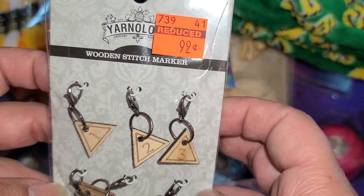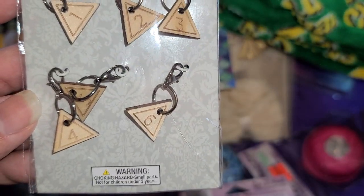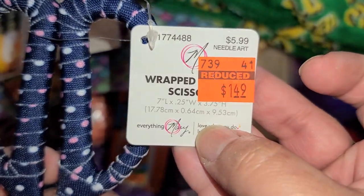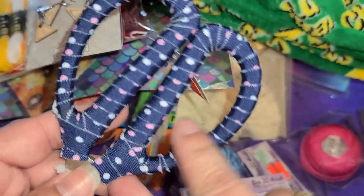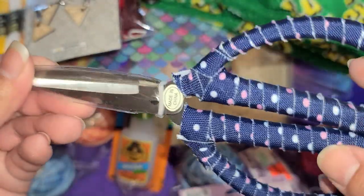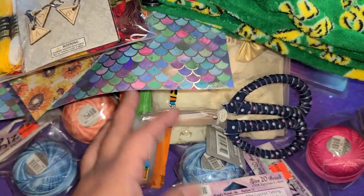Oh, my mom wanted these — they are stitch markers. I'm not sure exactly how they work but she said she wanted them, so I called her on FaceTime and confirmed. And then I got myself a pair of scissors. Since they're wrapped in fabric, I'll know these are my fabric scissors and not to use them for paper or anything else.